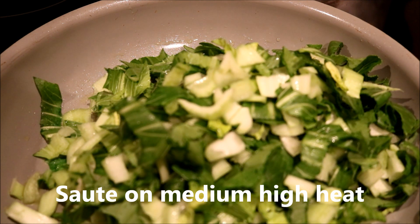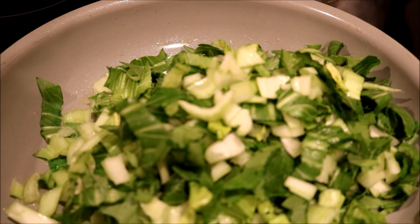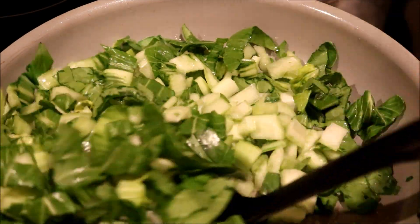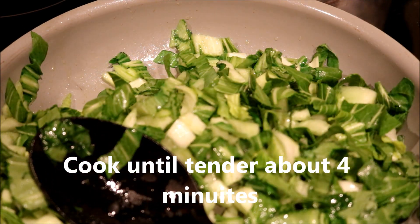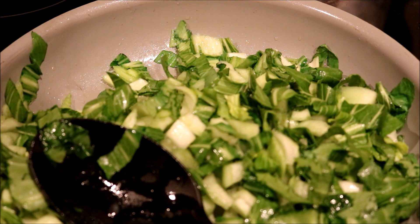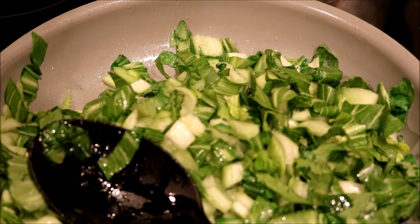I'm going to stir this for three to four minutes — I'll put the timer on — and stir it occasionally because we want it all to be tender. After cooking for about three to four minutes, I'm going to add the garlic, just a pinch of salt and a pinch of pepper, then let that cook another two minutes. Then I'm going to remove it from the heat, cover it, and set it aside.